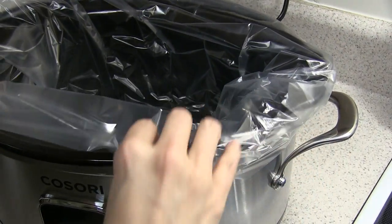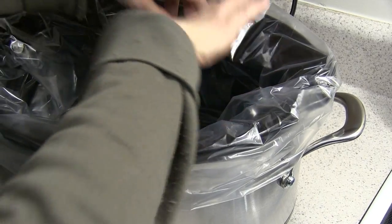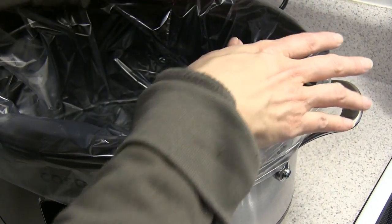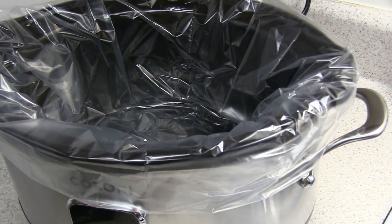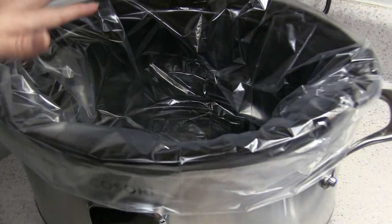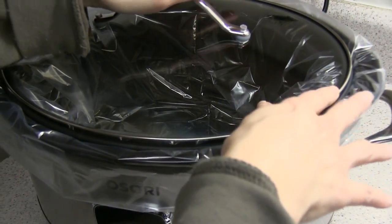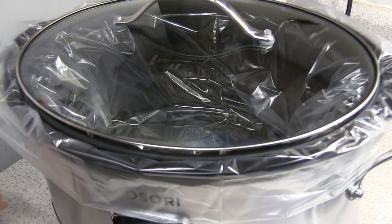My personal suggestion is to use a slow cooker liner. I've had my other slow cooker for years and the ceramic casserole still looks like new because I've always used these bags. It's very hard to scrape food off without them. And it will still do the suction seal — you just have to center it, and once it starts cooking it'll suck it down.